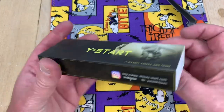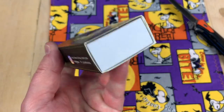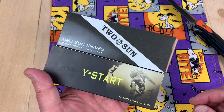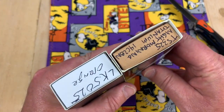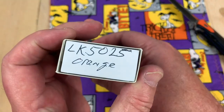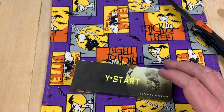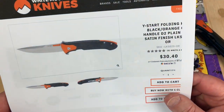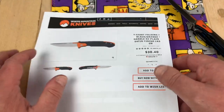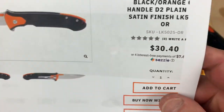Oh, it comes in a box. What box does this look like? You think same box manufacturer? Yeah, I'm thinking so. I even wrote on it — 50-25. Does it say 50-25 on the box? No, but their SKU does. 50-25 OR.